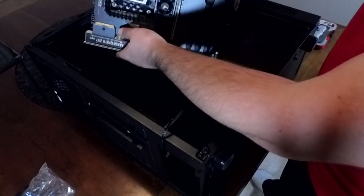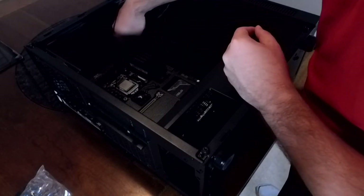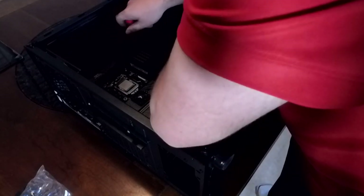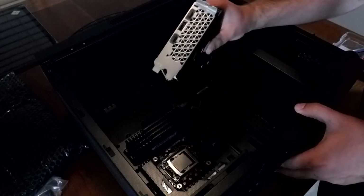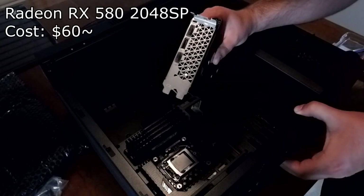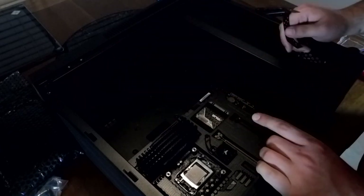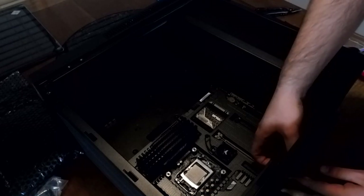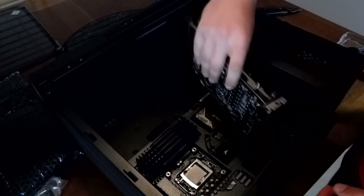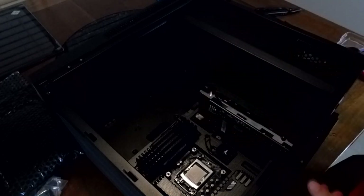Next, the video card. This build isn't too crazy and I wouldn't want to put a high-end card in it unless our CPU was much faster. Because of this I decided to go with the RX 580 that I got off AliExpress for $60, as it is a great mid-range card for this mid-range build. It will run most games at high settings with no problem, since our biggest bottleneck is the CPU — the i5-4460. So any more than this might be overkill.